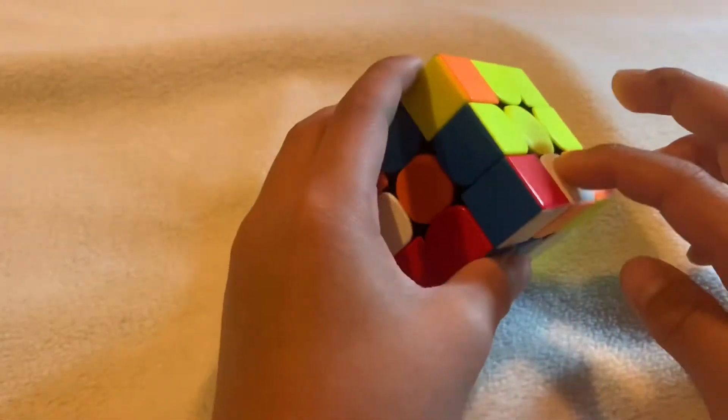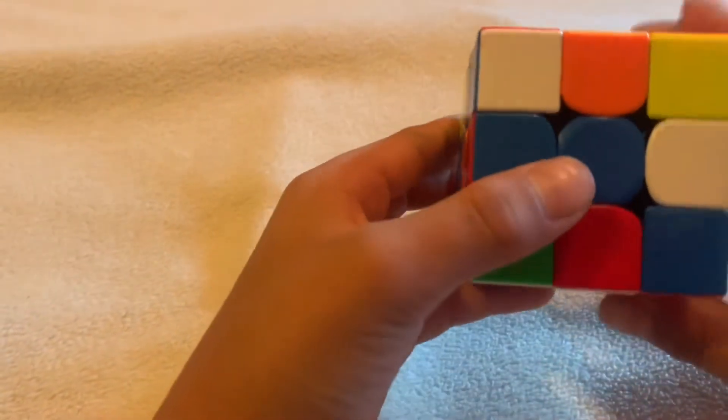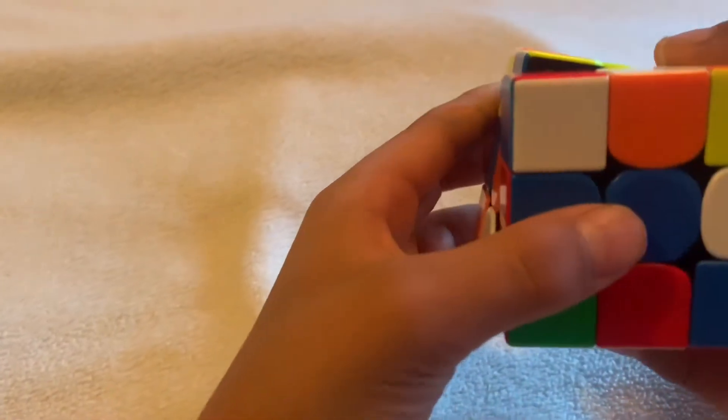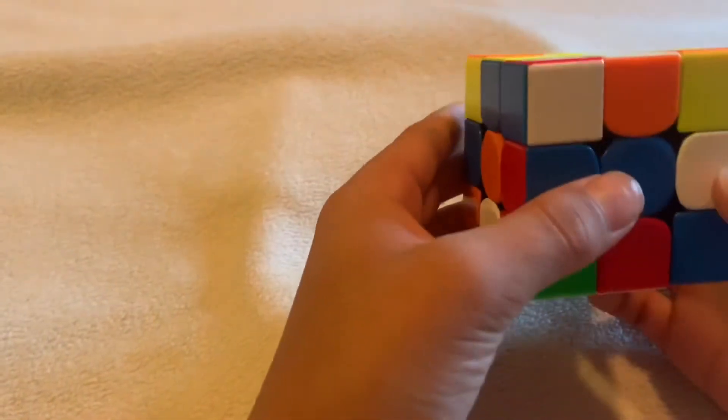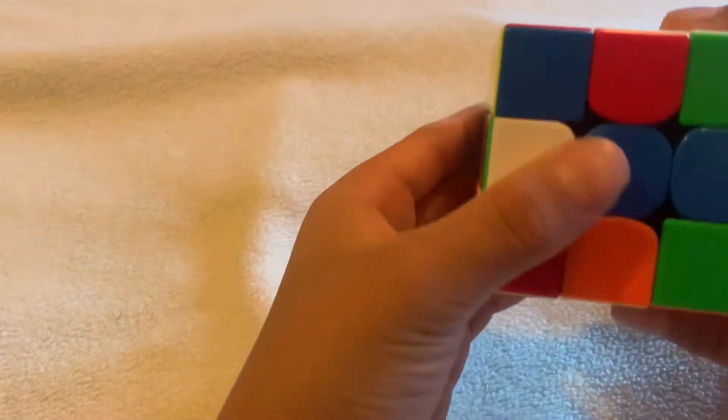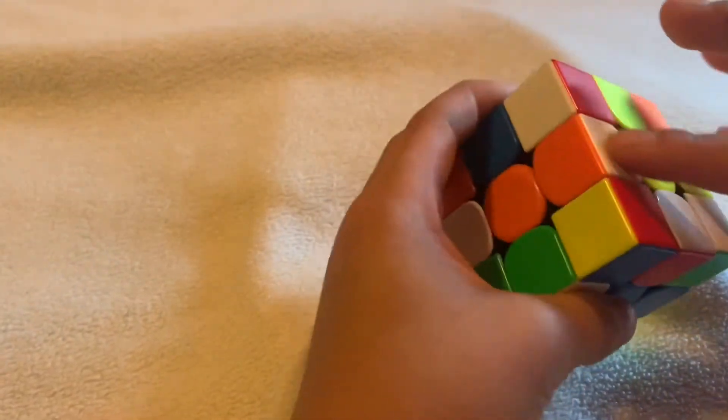There's a white right here and white right here, so you can't just turn it because it will keep cycling. So what you do is turn the top once, and then turn 180 degrees so that piece can come up.